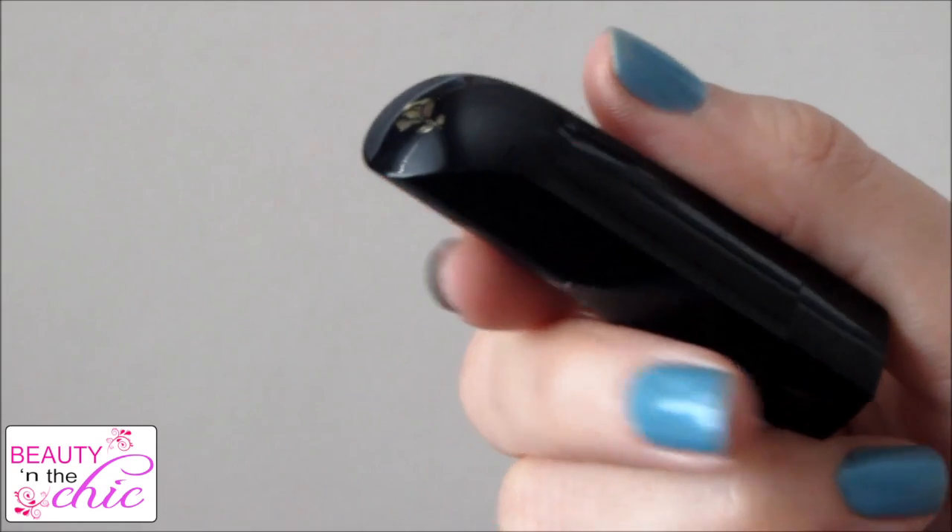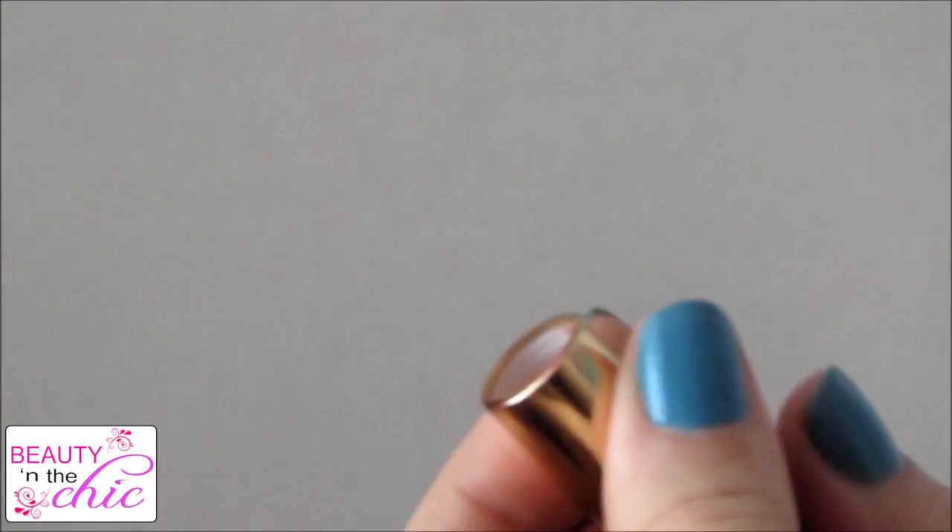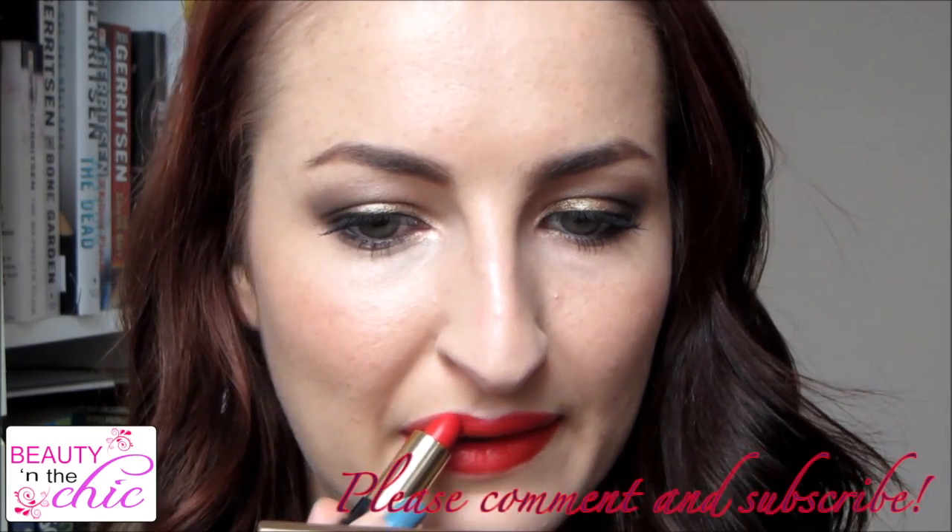For my lipstick I'm actually using a Lancôme one — it doesn't have a name, it's just a red one with purple undertones. I got this with a gift with purchase so I don't know what it's called. I'm just going to apply this straight from the bullet all over my lips and then blot it off on a piece of tissue.